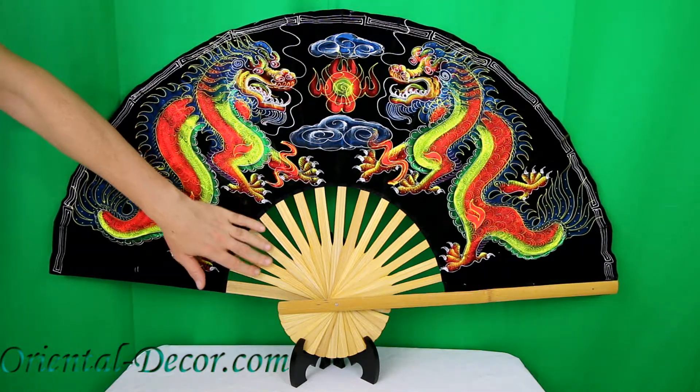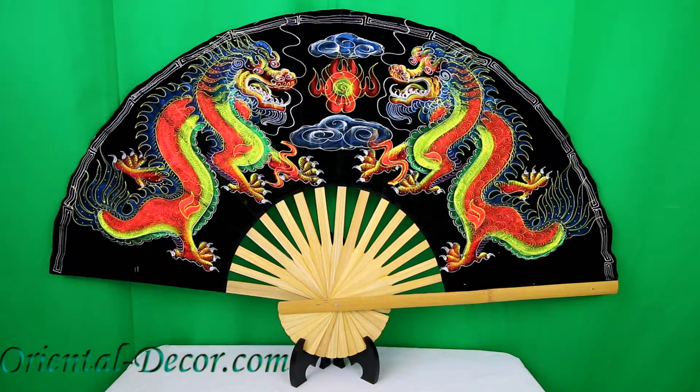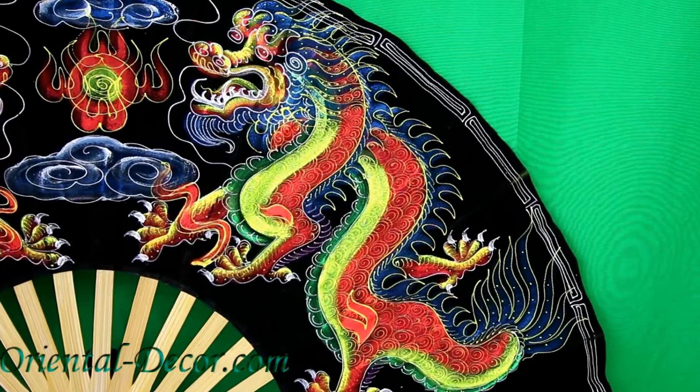Here you can see some of the elaborate work done on the dragons. Truly a work of art. This fan will make outstanding decor on any wall in your home or office. The neon-like colors will bring any dull spot to life.